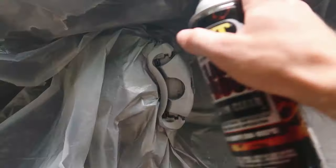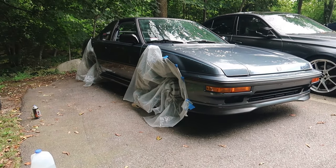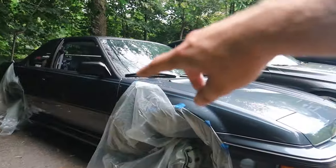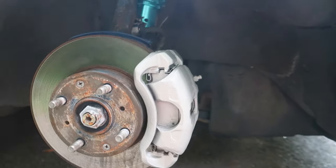Now I'm just gonna hit the front with one overall pass of clear coat — nothing crazy, just one coat on this. I'm gonna let both sides dry for about five to ten minutes until dry to the touch, then remove all the wrap and see what they look like, throw the wheels back on, flip the car around, and do the other side. First side is all done — ready to see it? Not too bad. Another brake caliper refinishing — successful, I'd say.